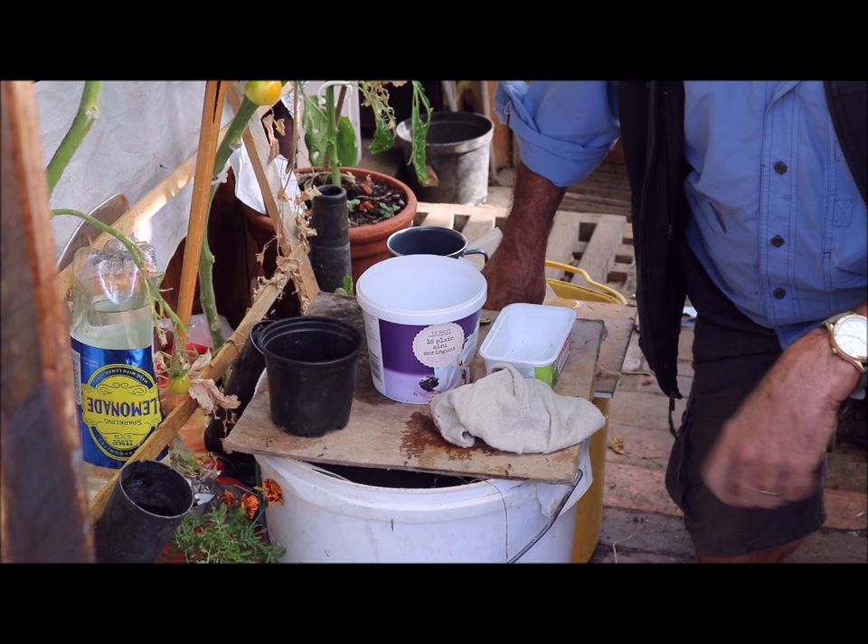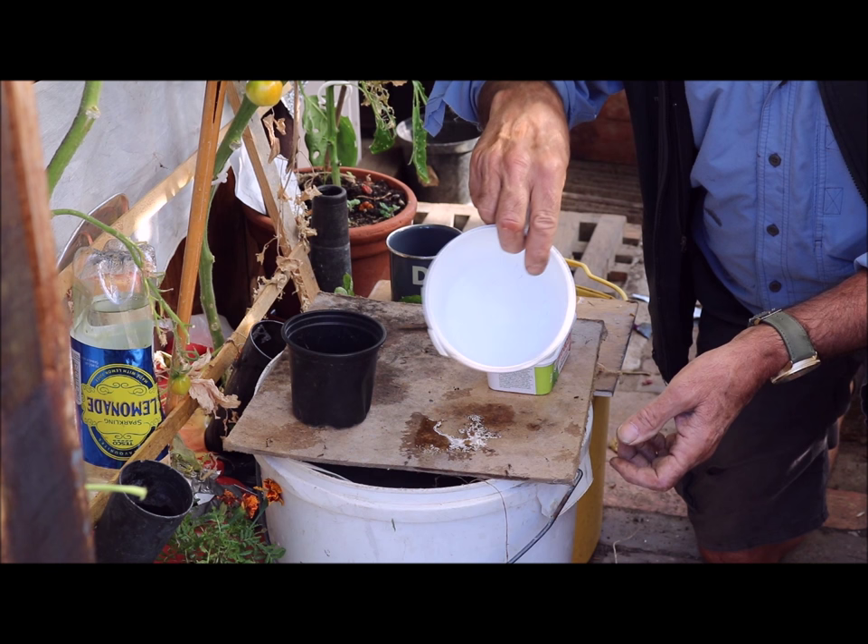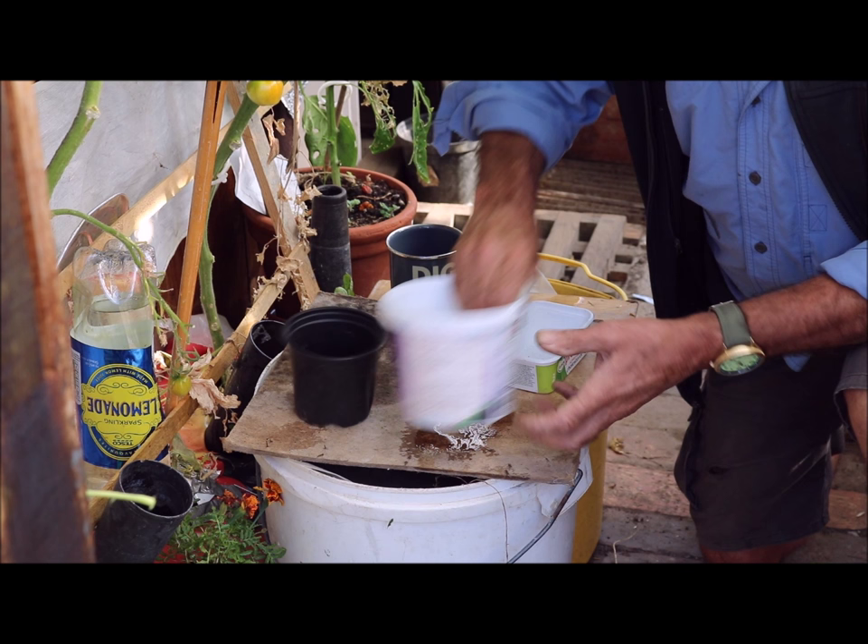So it's war on woodlice. I've fed up with them growing strawberries for them, so I'm going to try several things: a woodlice trap using a flower pot, a meringue pot, any old pot — a yogurt pot perhaps that might even do — or a margarine tub.